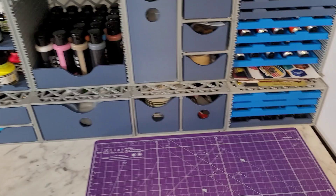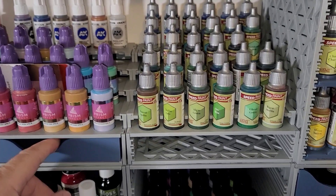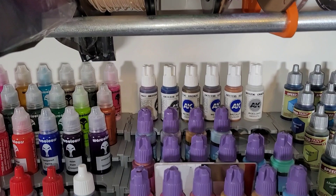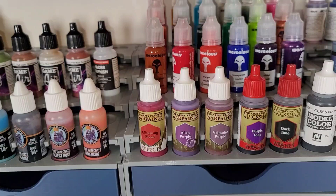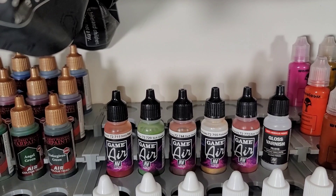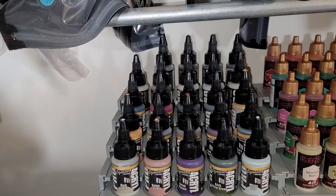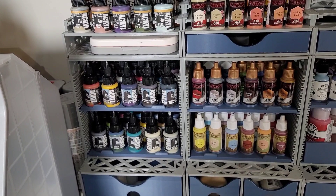Over here I have the stair step for the Army Painter Speed Paints, and it has the ability to have a drawer in it. The stair step will also work with AK Interactive and Scale 75 paints. Here I have my War Colors and some Army Painter tones that I use, and Spex Paints. The stair steps will also work with Vallejo and two thin coats paints. Obviously more Army Painter, and they even have versions that will work with Pro Acryl. The Redgrass Games Palette will fit right in here, and they have sliders for the Pro Acryl if you don't want to use stair steps.